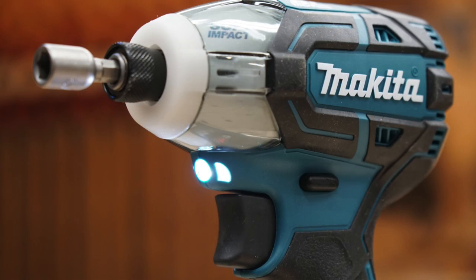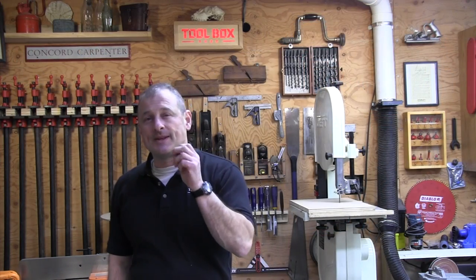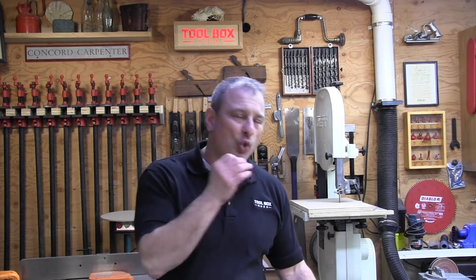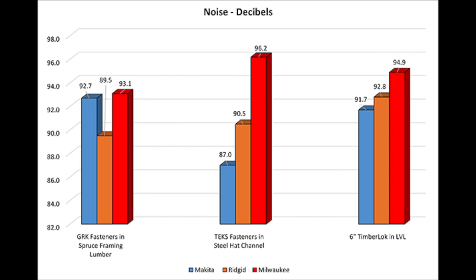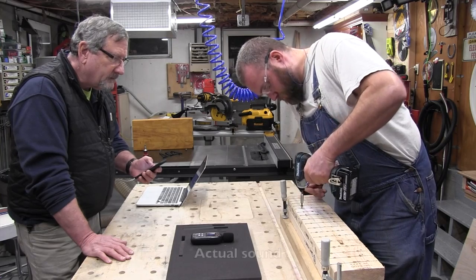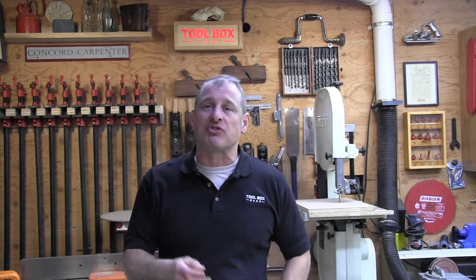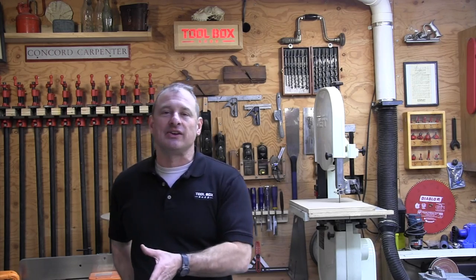In the decibel performance test, the winner was Makita. OSHA defines safe noise levels requiring hearing protection at 85 decibels or above. The defining feature of these oil impulse drivers is how quiet they are compared to regular impacts. Makita averaged 90.5 decibels across all three tests, RIDGID was 90.9, and Milwaukee was 94.7. Note that an increase of 10 decibels represents 100 times more sound intensity. The average sound reading for an oil impulse driver is around 92 decibels — about 7 decibels less than a standard impact driver at 99.8 dB.